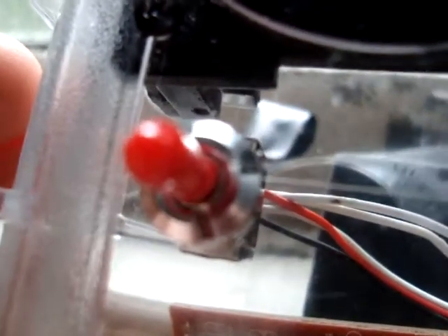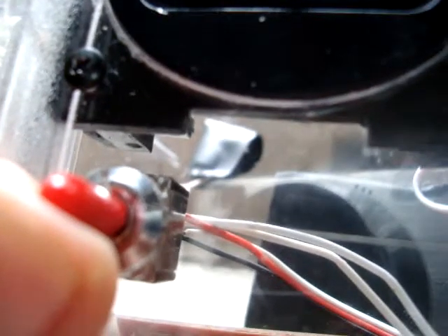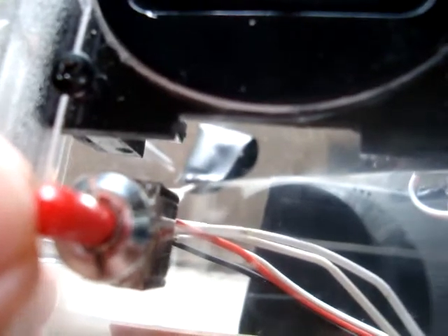This controls the angle of the dive planes, which will help control the descent and angle of the boat. This little switch is a double-pole double-throw center-off — got it from Radio Shack. A buddy of mine helped me start this up and did a very good job. That's dive, surface, dive — neutral, surface, neutral, dive.